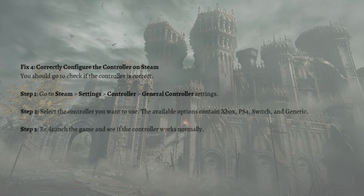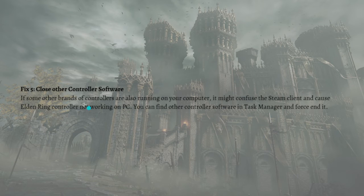Next, you can also close other controller software. If other brands of controllers are also running on your computer, it might confuse the Steam client and cause the Elden Ring controller not working issue on PC. You can find other controller software in Task Manager and force close it.